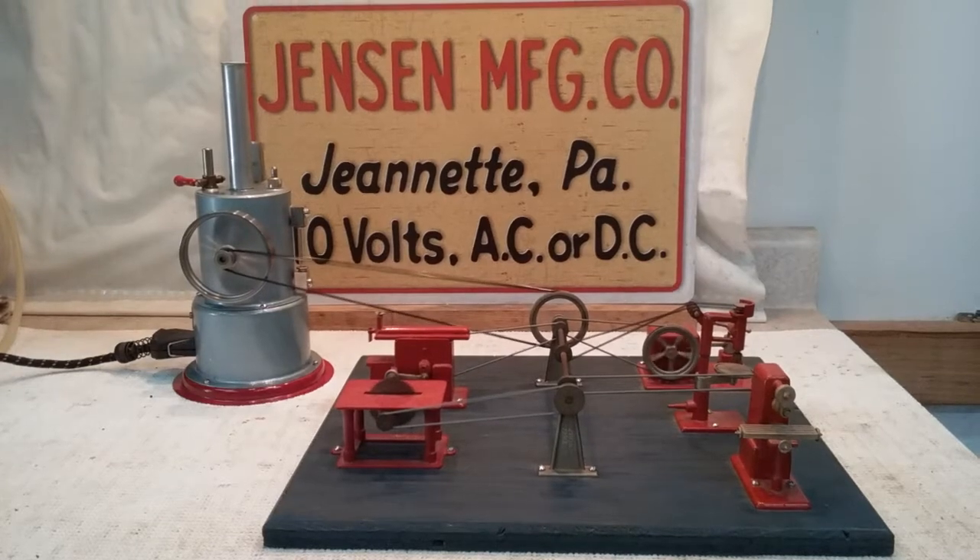Hi folks, St. Paul's Steam here. I thought I'd film my Jensen 45 running a vintage Jensen 100 blue bass workshop, and it does a fine job doing it.